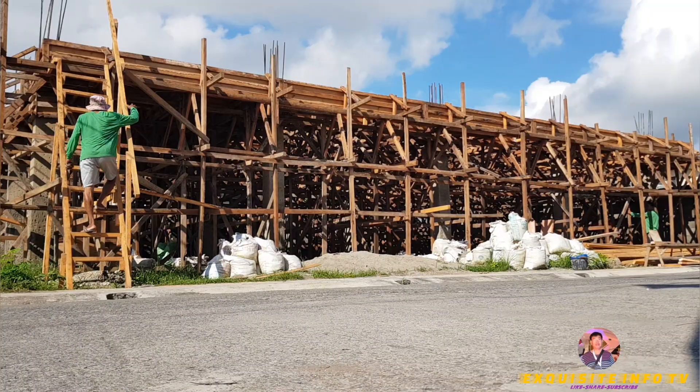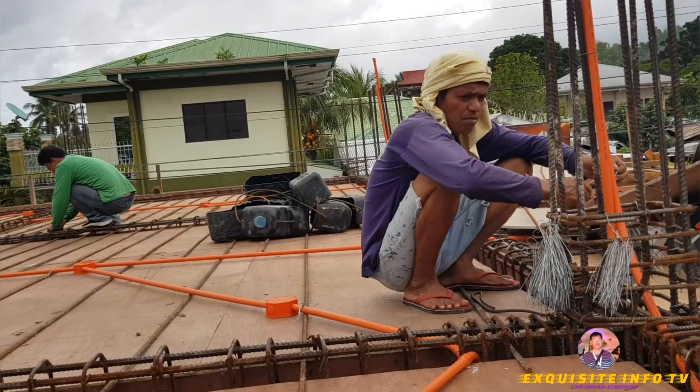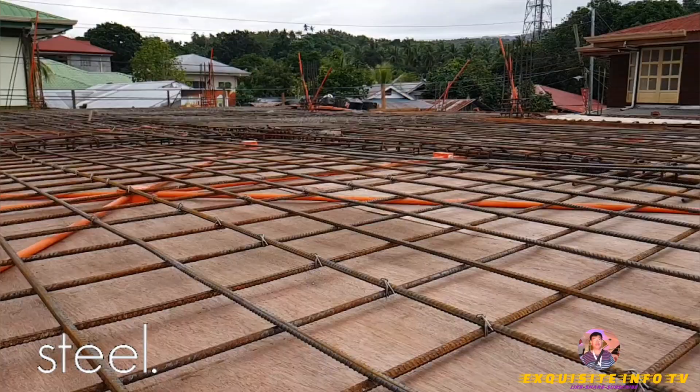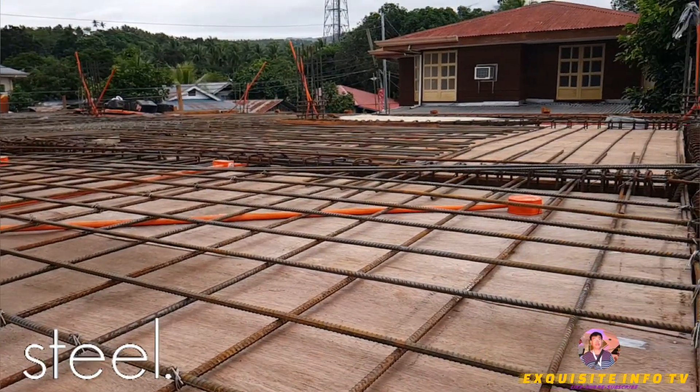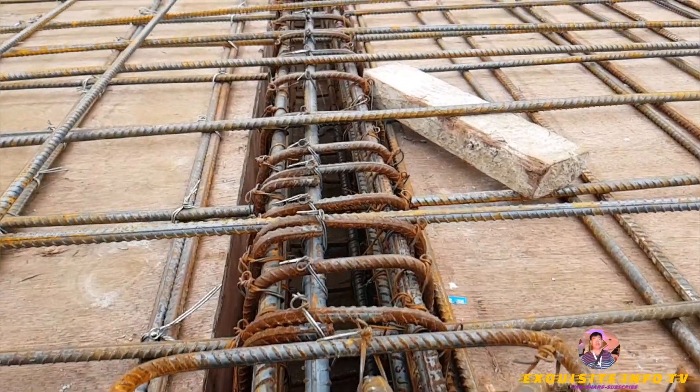Pouring concrete slab on the first floor. Construct a temporary structure using struts, beams, and shuttering below the slab position. Then build the formwork on top of the structure to hold the concrete in place, and assemble reinforcement as indicated by building engineer guidelines.